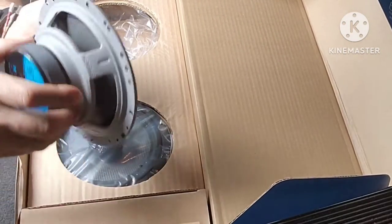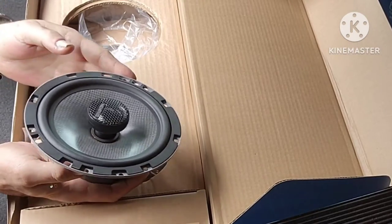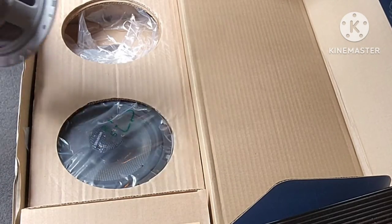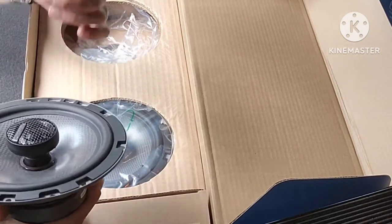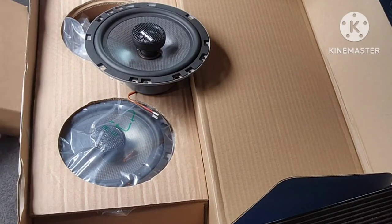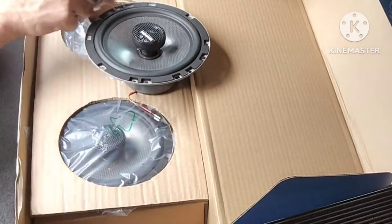Inside the box we'll find these 6.5-inch M-Series speakers. Looking at them you might say that's a coaxial, and yes, that's essentially what it is. But if you take the screw out in the back, you can pull the tweeter out and put in one of the little phase plugs. So you've got your tweeter mounting options right here, which allows you to mount your tweeters separately.